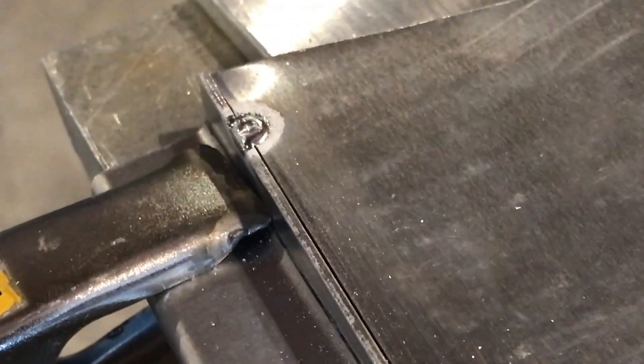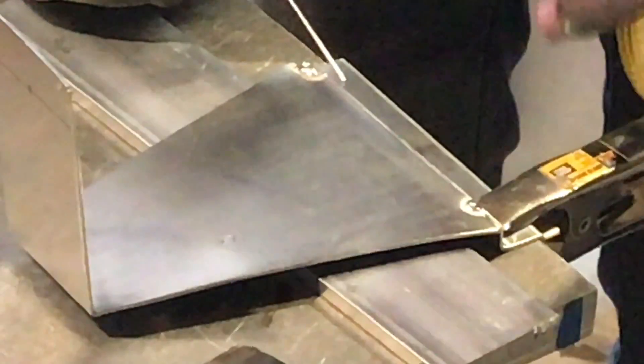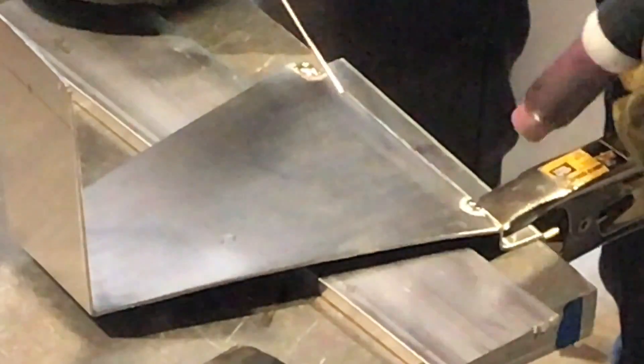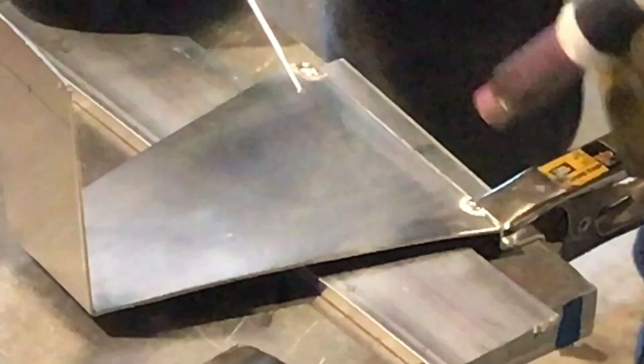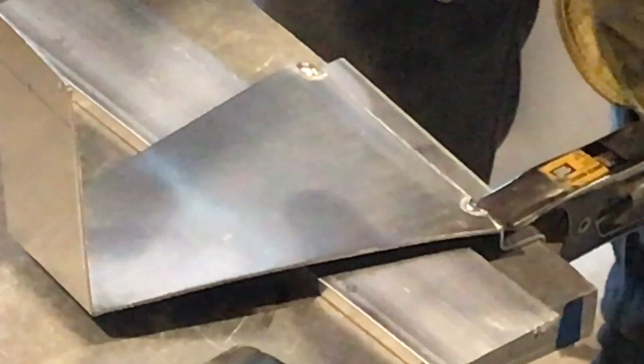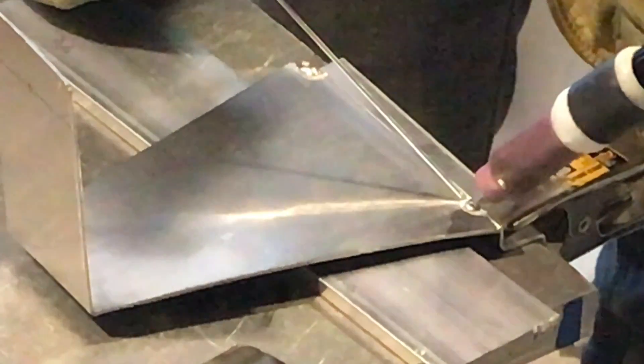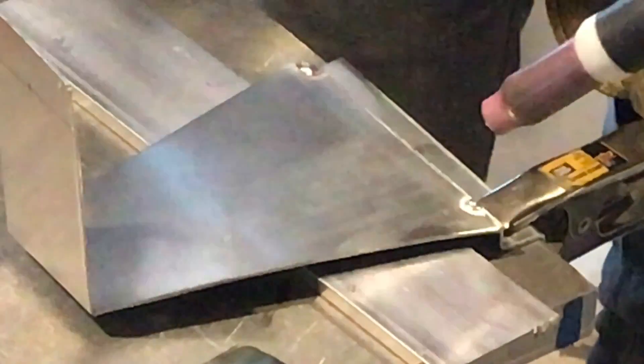So here is our first tack weld. You can see we have a nice clean fitment along the panel, and we're going to go ahead and just lay a bead all the way along here. I'm going to brace my hand on this little clamp I have out here. I'll set up so I can do a full sweep along the seam, brace my other hand out here on the table, and you can see I've got my tungsten and my torch in a nice position to go ahead and lay that bead.